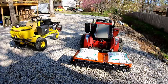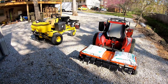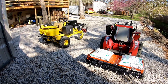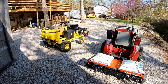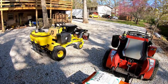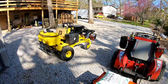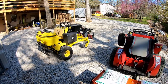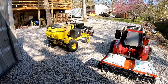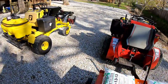Believe it or not, I'm one of the only guys in my area that even offers aeration, even though there are some big companies here. That's why I made the purchase of the Z-Rater in the first place — nobody else was doing it. It has paid for itself and made me money. It's a stout unit that would be great for somebody with primarily flat properties, and if you put it on a good heavy zero-turn mower, that's a good setup for the Z-Rater.